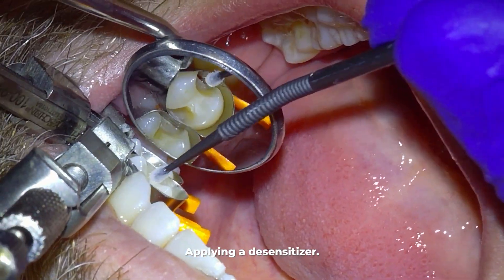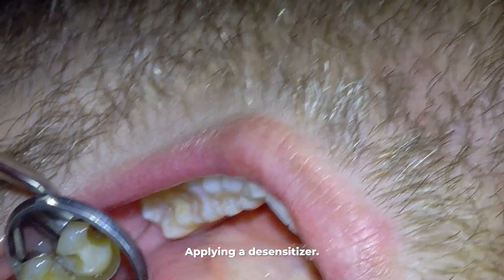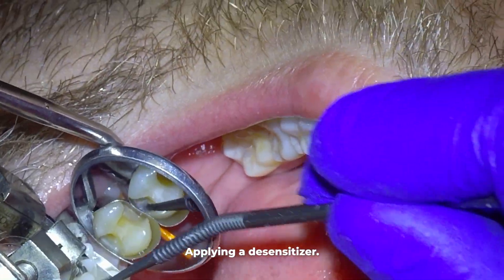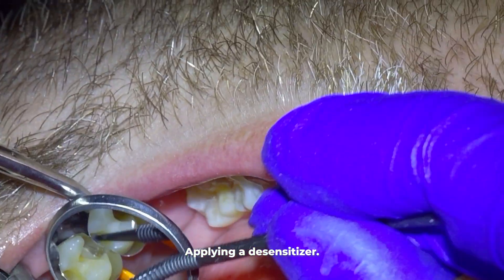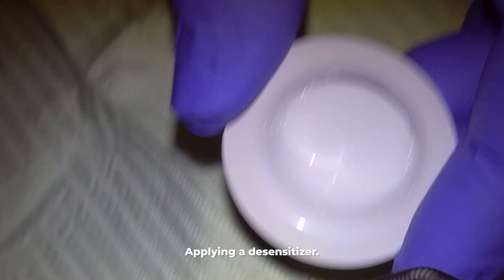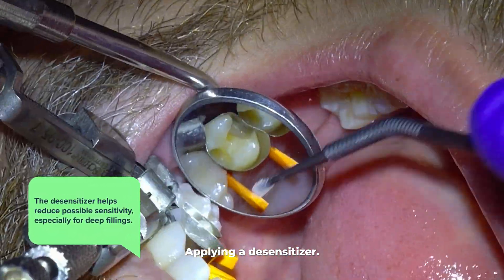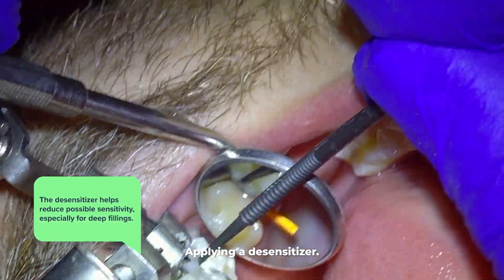The next step is applying a desensitizer to the tooth because we drilled down below the enamel layer. Anytime you drill past that enamel layer there's a possibility the tooth will become sensitive. This layer, called dentin, has tiny tubules connected to nerve endings, and the desensitizer helps reduce possible sensitivity, especially for deep fillings.